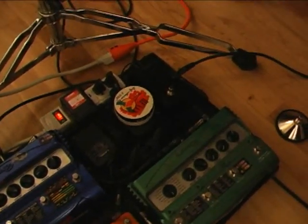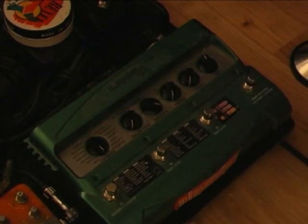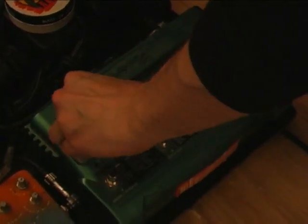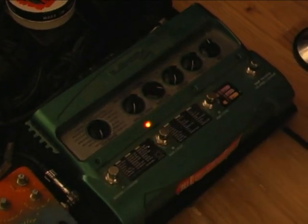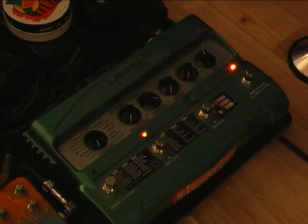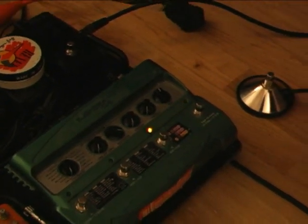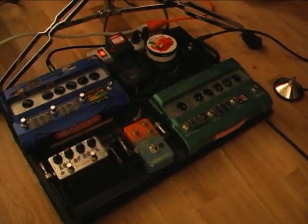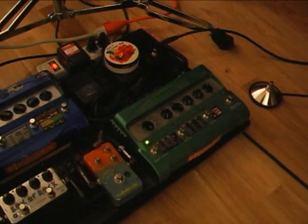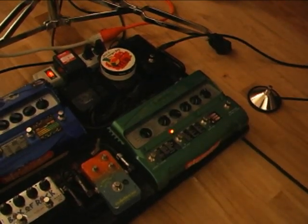And then that goes into this delay guy — this is a Line 6 DL4 delay pedal. Got it preset with a slapback, then a longer one, and then a longer one that's a little louder with a little mod on there. And occasionally you've got to switch over to the loop part so that you can play along with yourself.